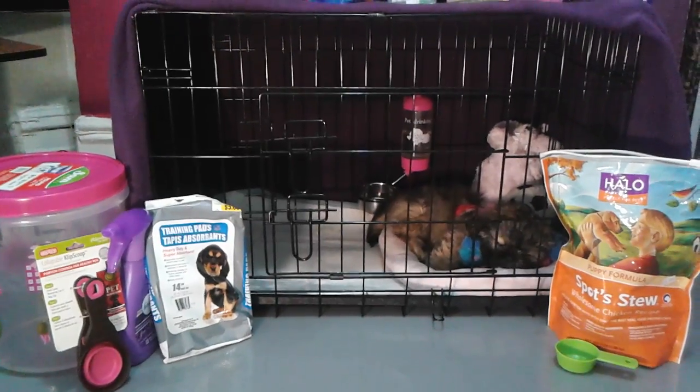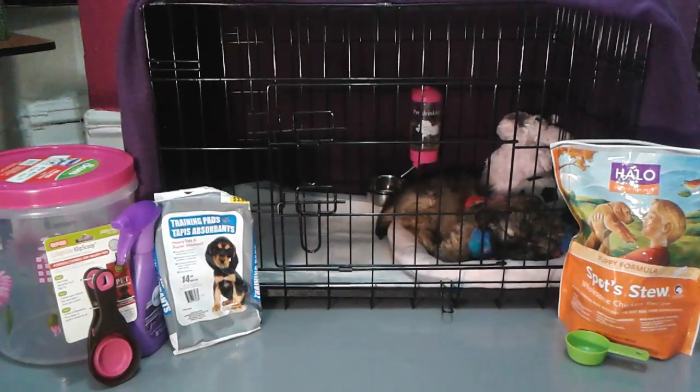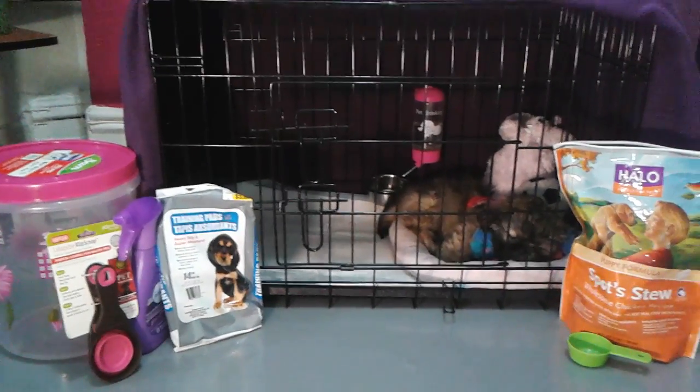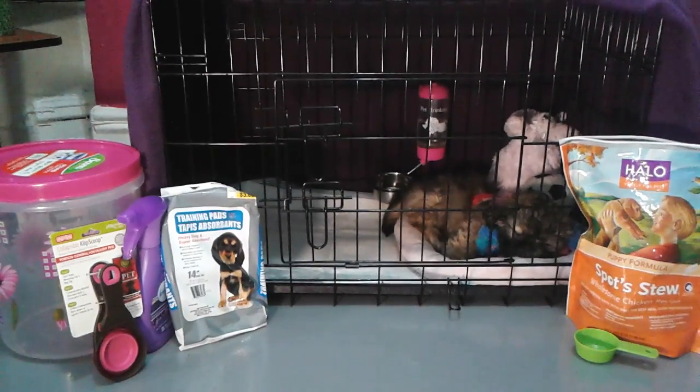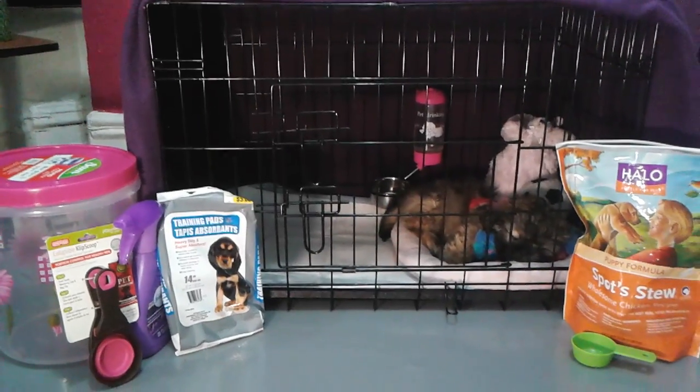As you can see, there's the crate. I put a pee pad on the left and her bed on the right. In the original video, which I'll link below, I had a little hammock but it was hard for her to jump in. She finds this bed really cozy, so I got that at Petco — it was in the cat section and it was $8.